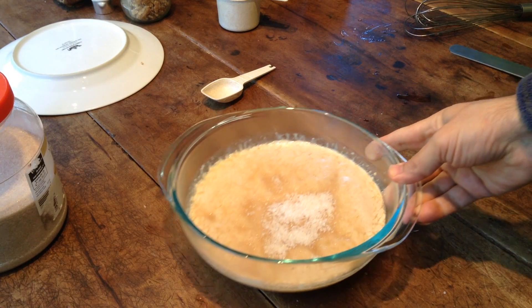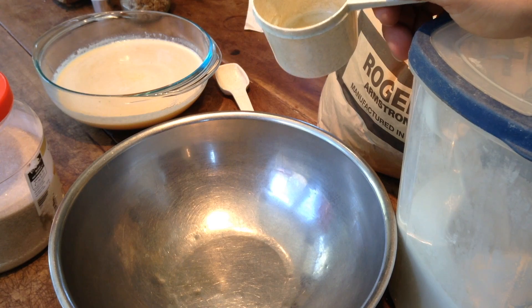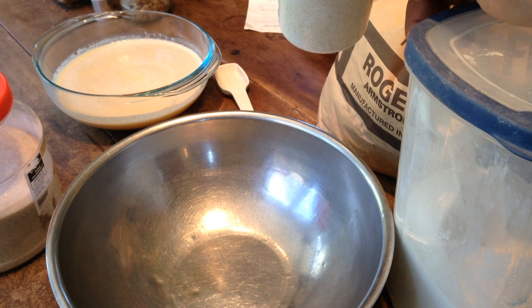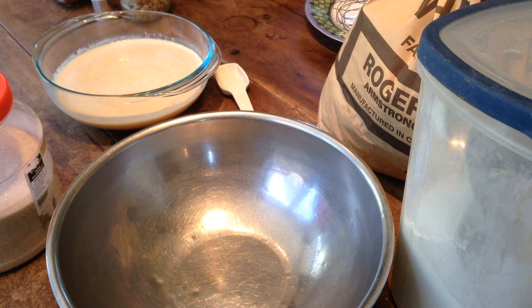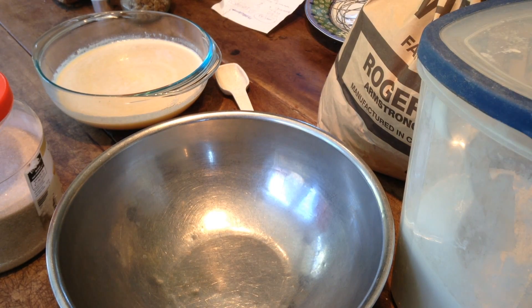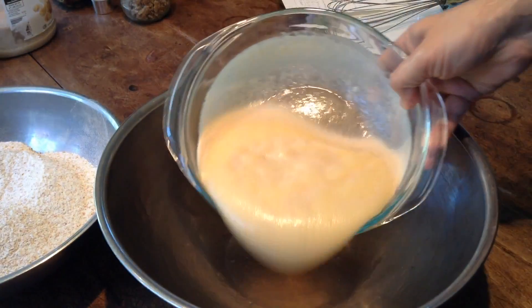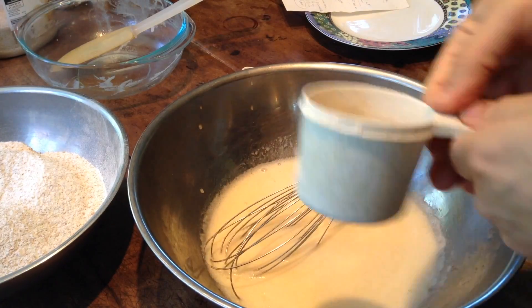We're back. It's 10 minutes later and the yeast has been looking like things are going on in there. We need two tablespoons of sugar. This is some kind of organic sugar — as you know, white refined sugar uses charred cow bones to filter it, which is why I avoid it. Then we're gonna add salt, and I tend to just shake whatever amount in there.